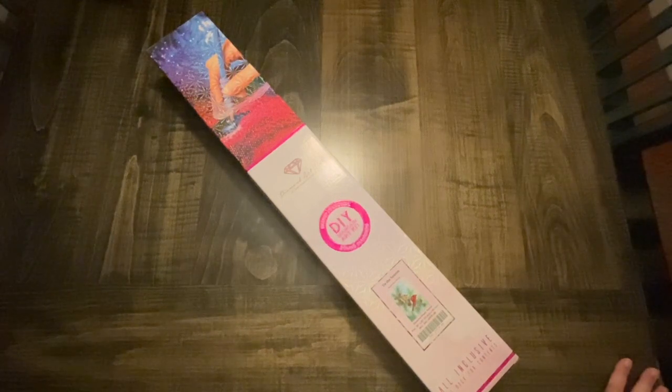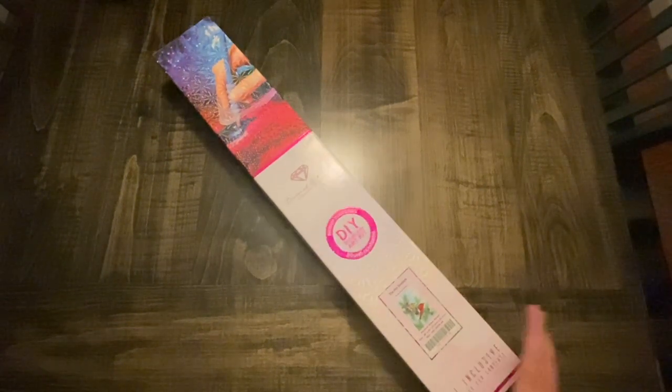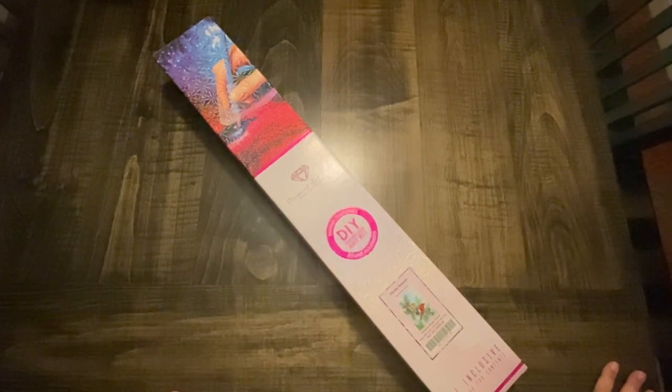Hey everyone, it's Jennifer with DP Addiction Adventures and have we got a surprise for you — the sneak peek crew! That's right, it's a DAC sneak peek time. As you can see, this big pink circle means it's a round, and it's July — which means Christmas in July!